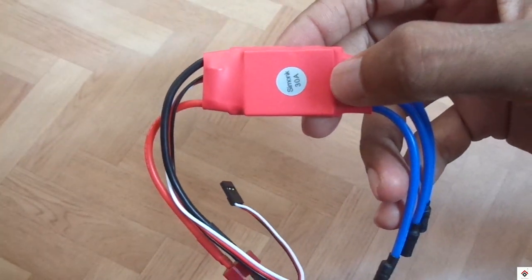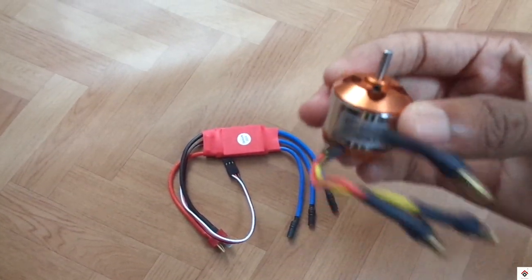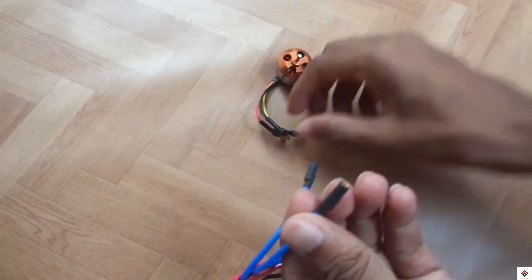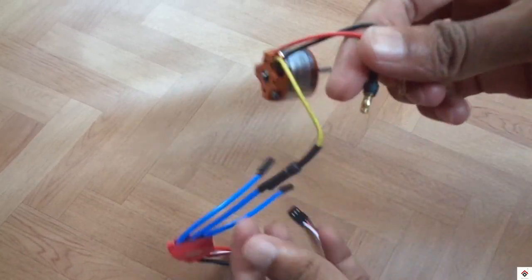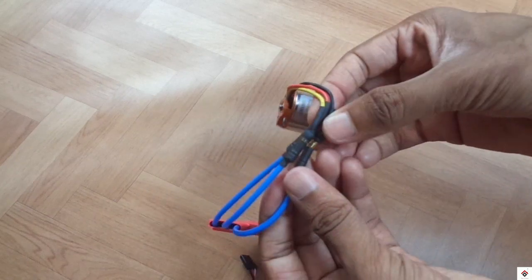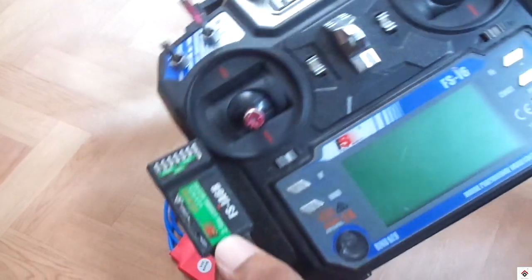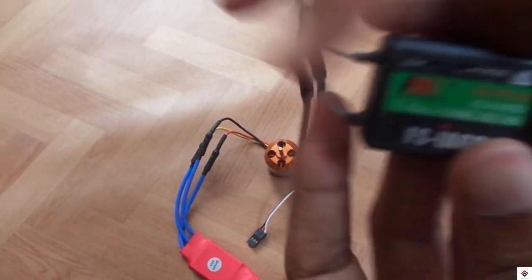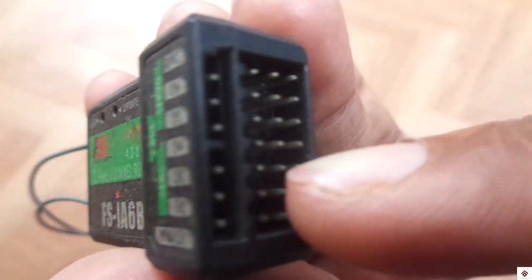To calibrate this, you need one brushless motor — you can use any rating. The center wire of the output should go to the yellow wire of the motor. The red and black you can connect in either of the ways. For the transmitter and receiver, I am using a Flysky i6 — you can go with any one — and we have to connect the ESC to the third channel of the receiver. Make sure the signal wire is at the top and ground at the bottom.